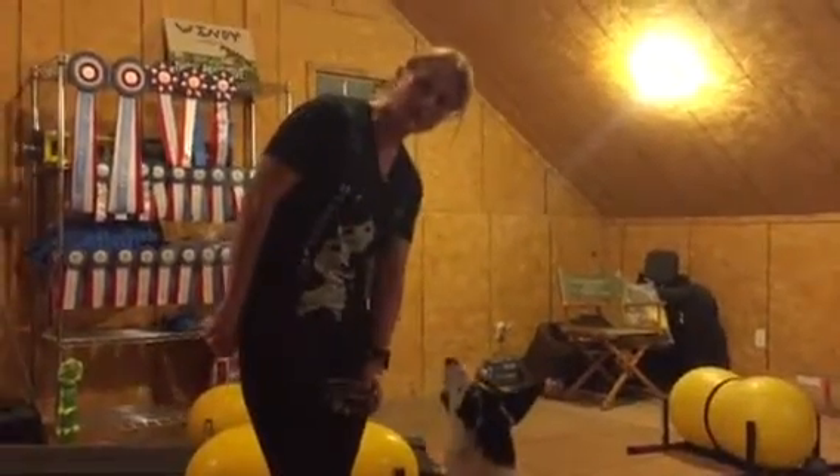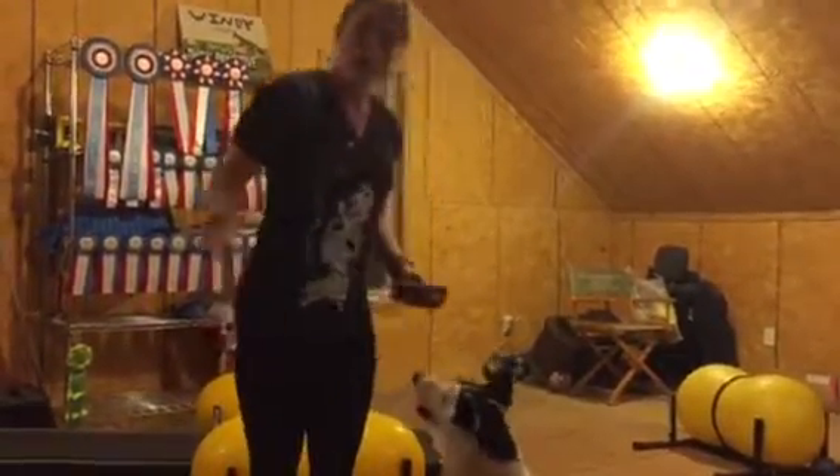So that's the beginnings of teaching some impulse control. Happy training from Lindsay and Pogo. See you soon.